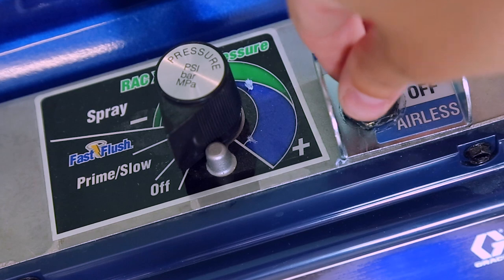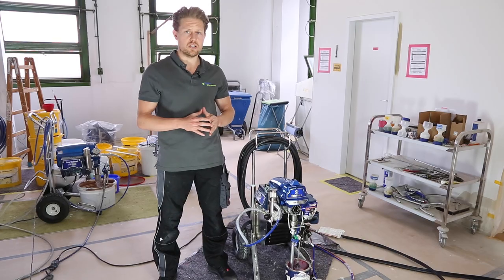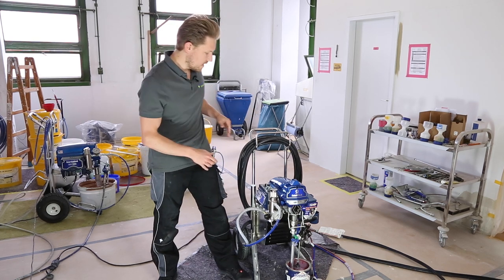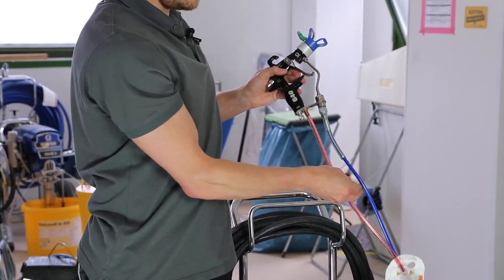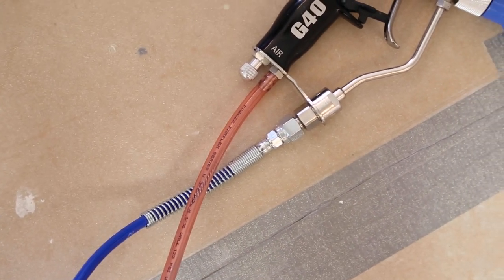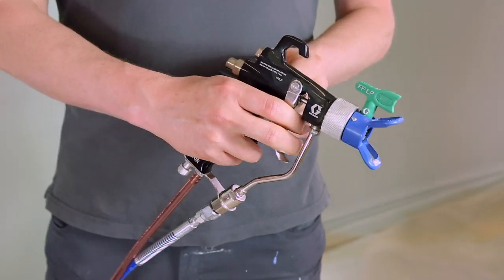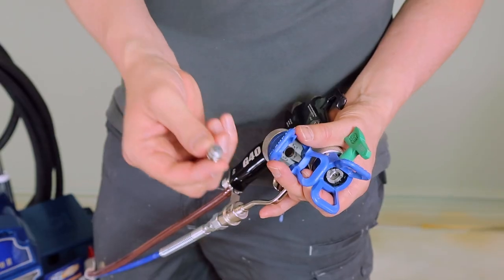This machine is an air-assisted machine, which means it combines an airless pump with an air compressor. To identify air-assisted, you'll see that the hose has both the airless hose for material and a hose for air. The gun is adapted to work with both airless and air, and the nozzle is also adapted so that air is introduced and affects the spray of the material.